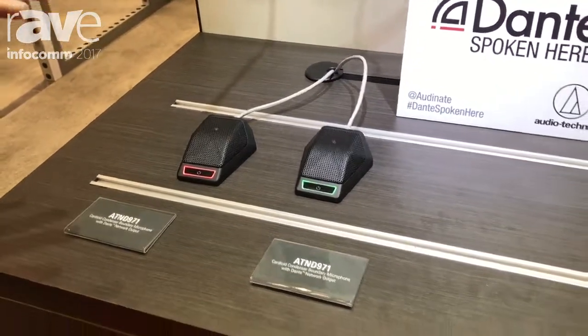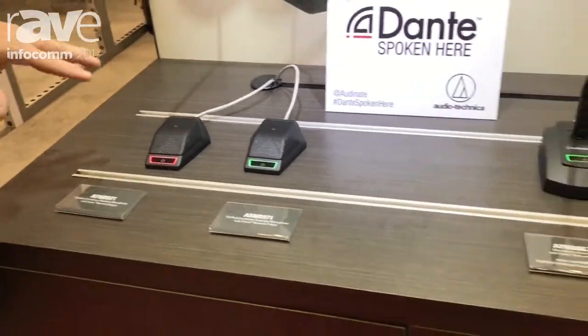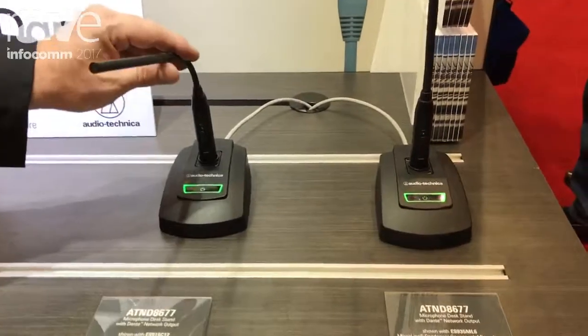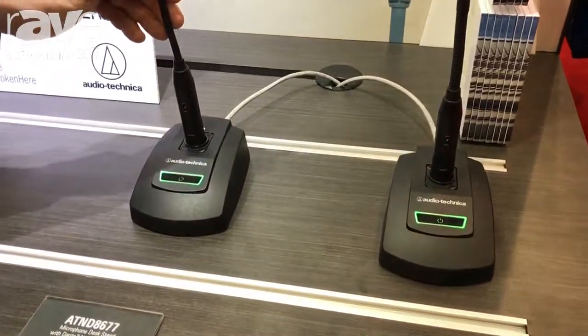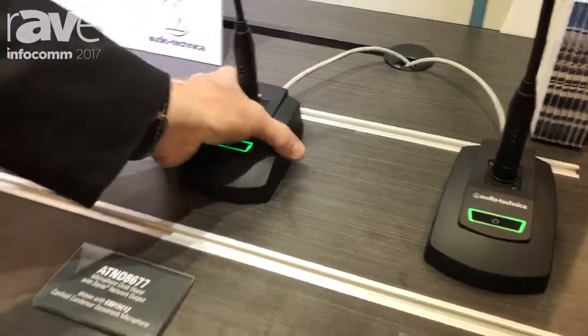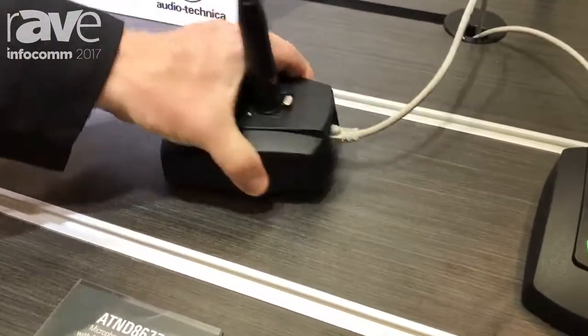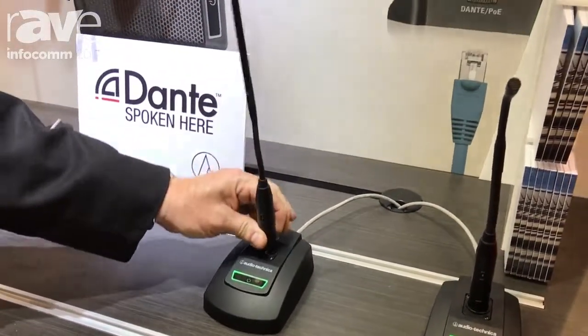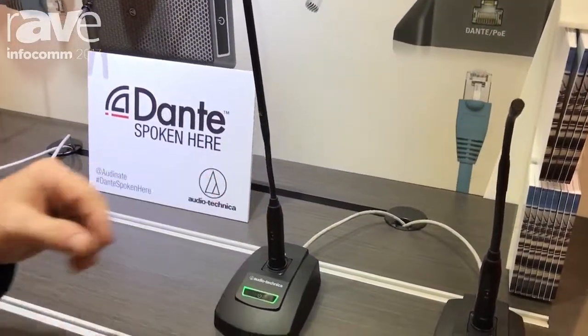The same kind of integration and feature set runs through a couple of other products in this line. Here we have the AT&D 8677. This is a desk stand with the Dante output. This supplies phantom power for your microphones — you can use ours or a number of other microphones.